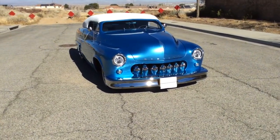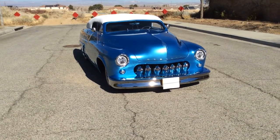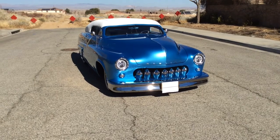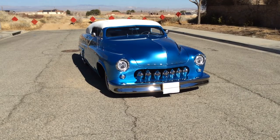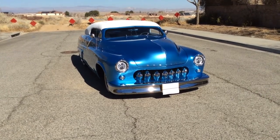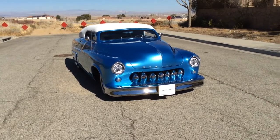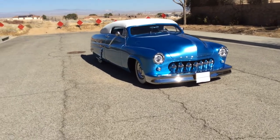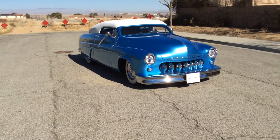We're gonna do a final walk-around on this car. This started out as a 1951 Mercury — it's been heavily modified. This is considered a custom, spelled with a K. This would have been a traditional car built in the late '50s that you'd have seen at shows. There are quite a few modifications. This is a six-year project — the reason it took so long is just trying to find all the parts to make it what it is.